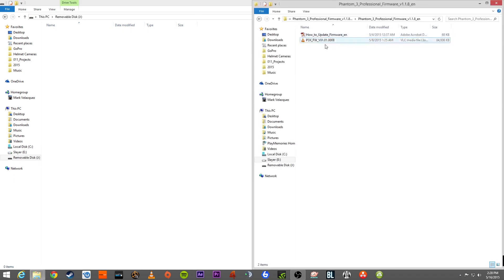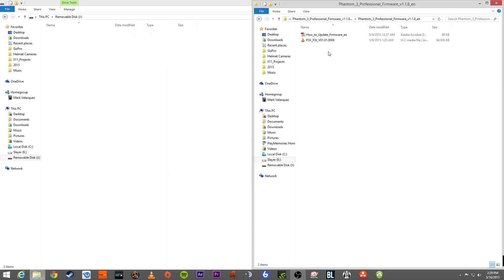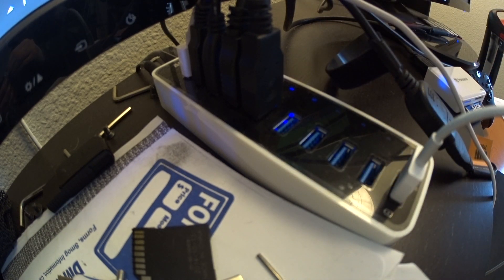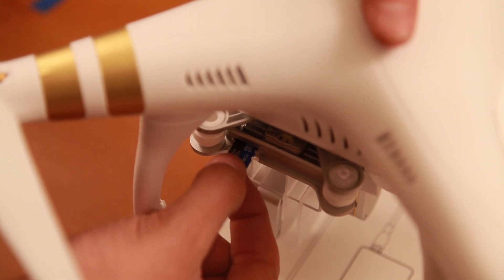The important file is the P3X_FW_[version number].bin — it's a dot bin file and this is what we're going to drag onto the card. You should also see a 'how to update the camera' PDF, which is helpful as it covers basically the same process we're going through. Once that bin file is on the card — not in a folder, just the dot bin file — eject it from the computer, take the microSD card out of the converter, and put it into the LightBridge system on the left side of the Phantom 3's gimbal.